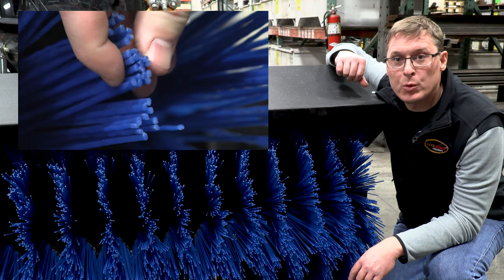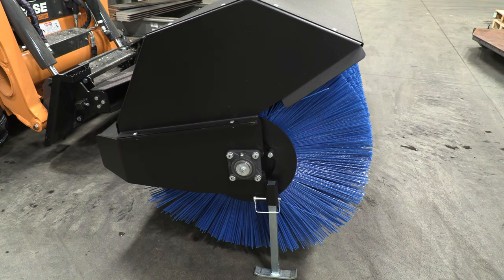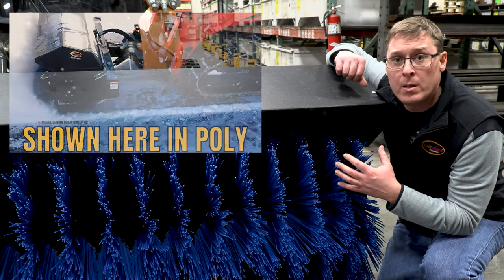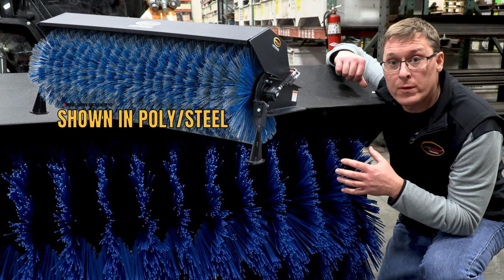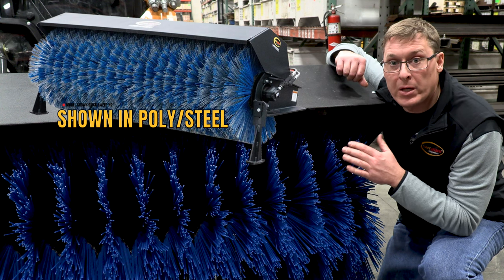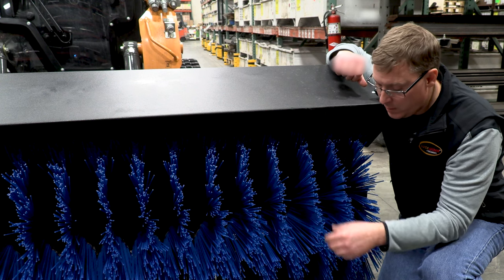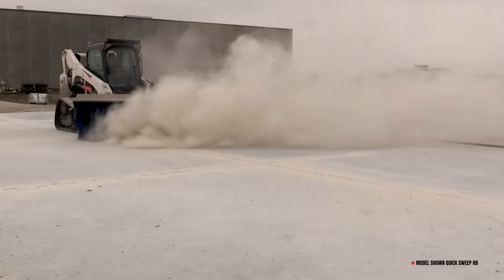I wanted to show you the business end of this angle broom — the 32 inch diameter wafers. They are offered in all poly, which is shown here, or in a poly-steel combination. The poly gives the best, cleanest sweep and the longest lifespan, but one reason you might use poly-steel is because it's more abrasive. If you have a material that is stuck on a surface, the poly-steel will give you a better cut of that material. The wafers are also convoluted — in a wavy shape — with voids and pockets where they come together, which cups and grabs the material and moves it.